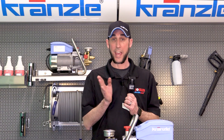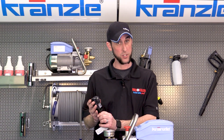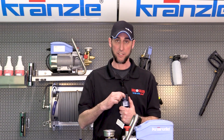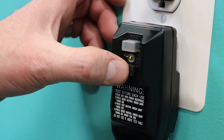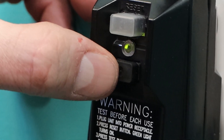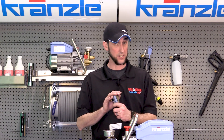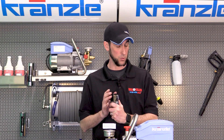Obviously the first thing we want to do is make sure that we have plugged in our pressure washer. Also, with many of the GFIs, we want to make sure that we have reset the GFI as soon as we plugged it in. I know that seems like a simple task but it does sometimes get overlooked, so that's going to be our first step for diagnosing the won't-turn-on issue.